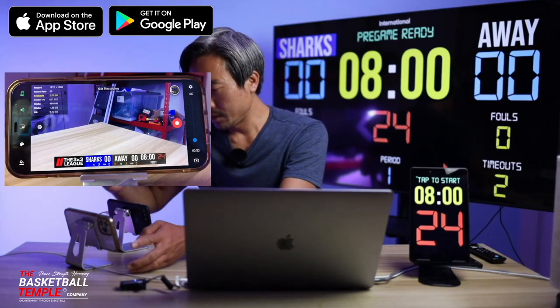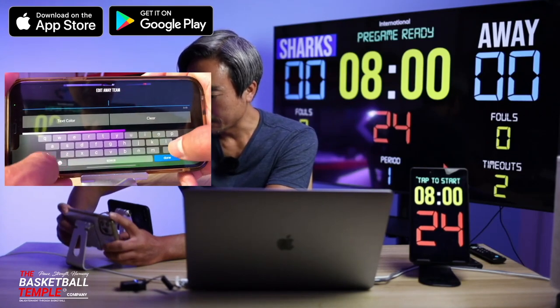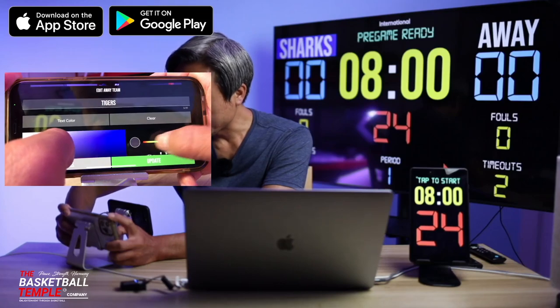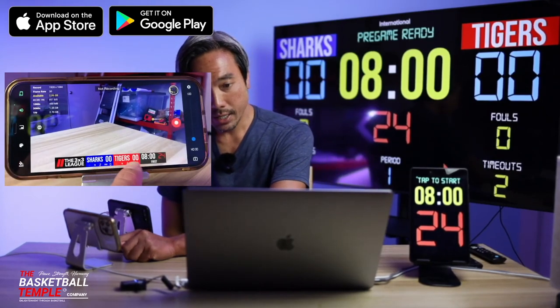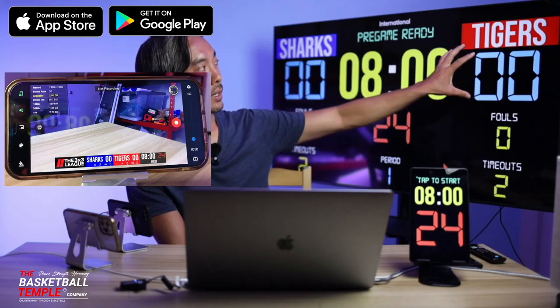For today's tutorial, we'll change the away team as well — let's call them Tigers and make them red. So we have red Tigers. That has been updated on the overlay here, as well as on my scoreboard.